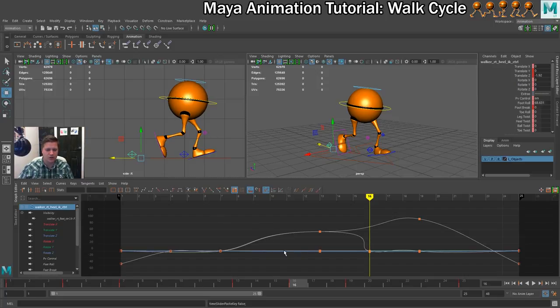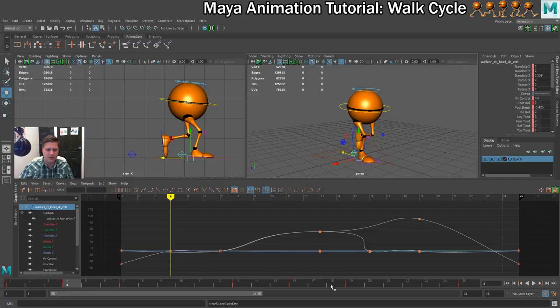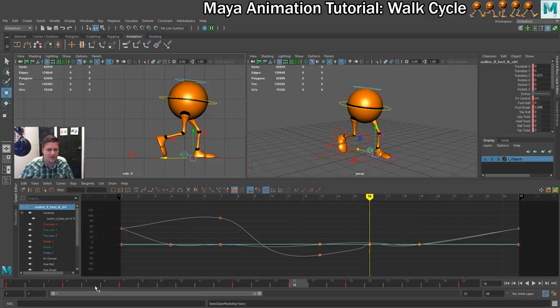With the right foot selected, we're going to go to frame 4, copy that, then go to frame 16 again, change feet, and paste. I'm going to flick between frames 4 and 16, and they're not exactly right. So what we're going to do is mirror the Y value of the hips and hope that sorts it out.